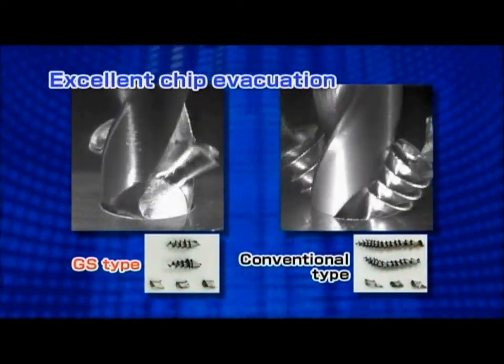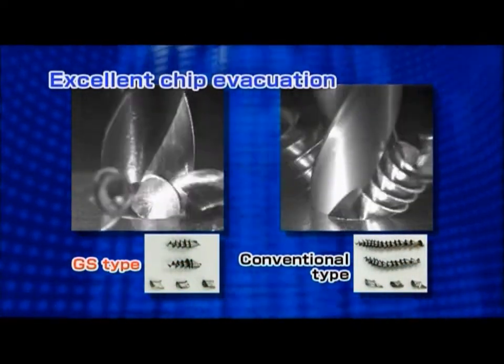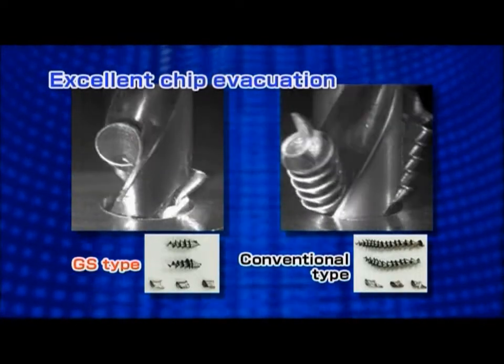Short chips are generated by the Super Multidrill GS-Type, as you can see on this ultra-high speed video.